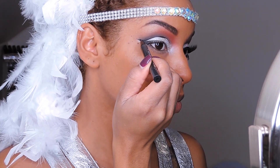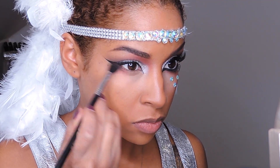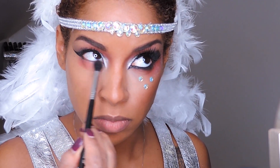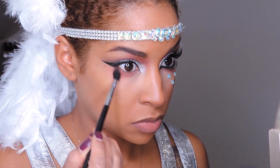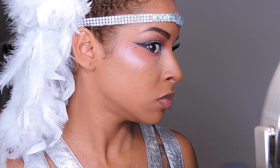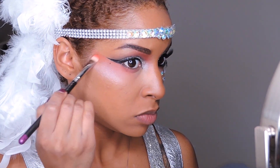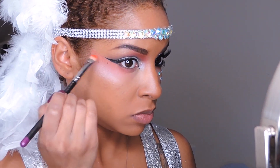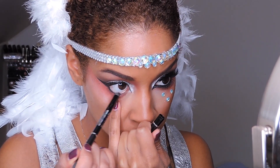Now I'm going in with that same red eyeshadow and I'm going to smoke the heck out of my lower lash line. I'm using a fluffy blending brush to really give it a diffuse look, and then going in with a MAC 239 to give it a more defined, precise look. The same eyeshadow with a different brush will add dimension to your look — you can use the same color and just change up your brush and it will add so much dimension.